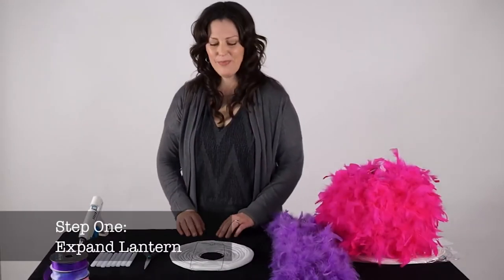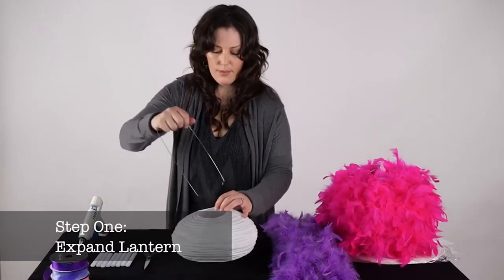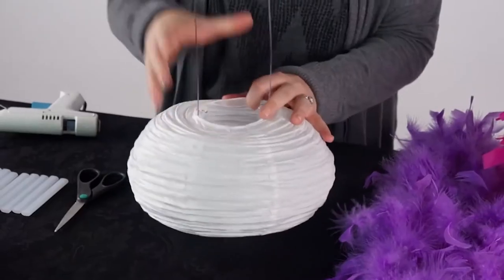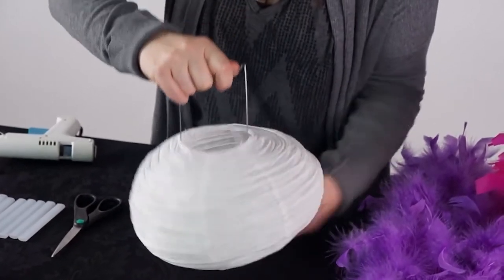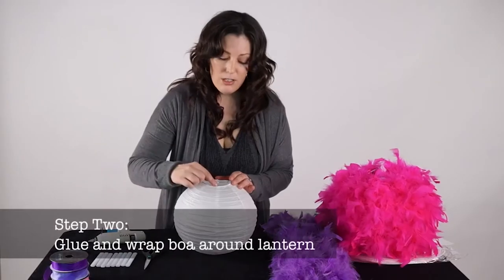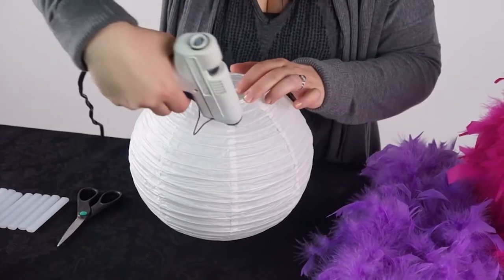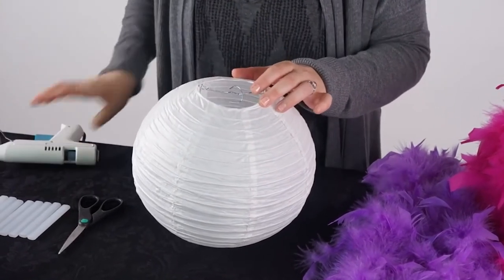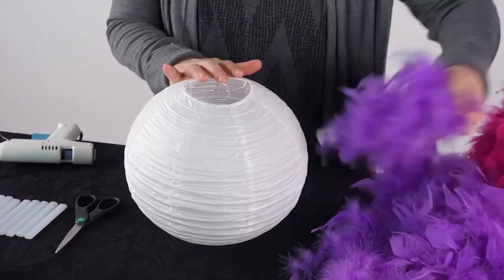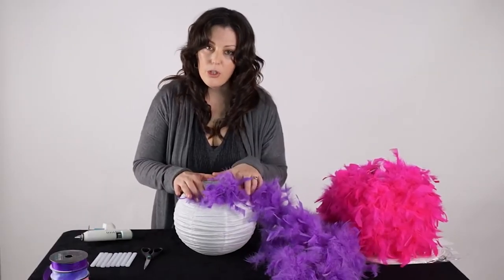Okay, let's get started. So first you're going to pop out your paper lantern. You're going to want to start gluing about two inches from the top of your lantern. Apply a nice generous amount of glue for about six inches around the lantern, and then begin to press the boa over the glue.